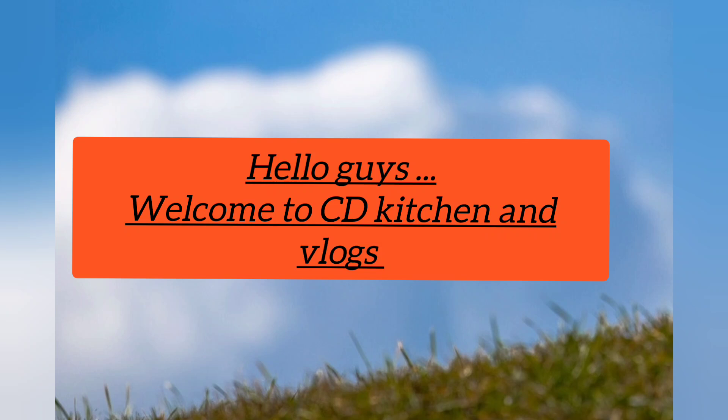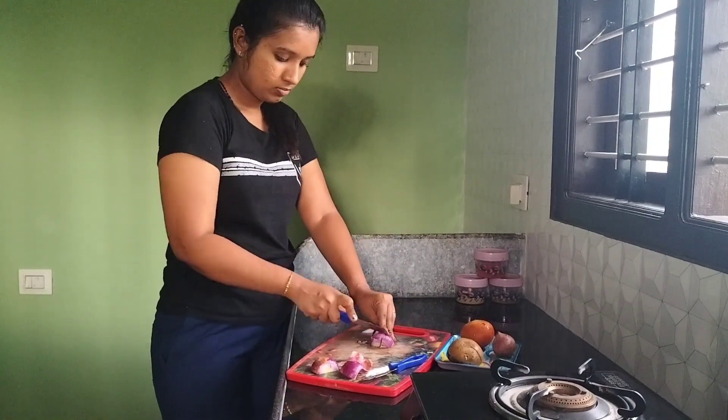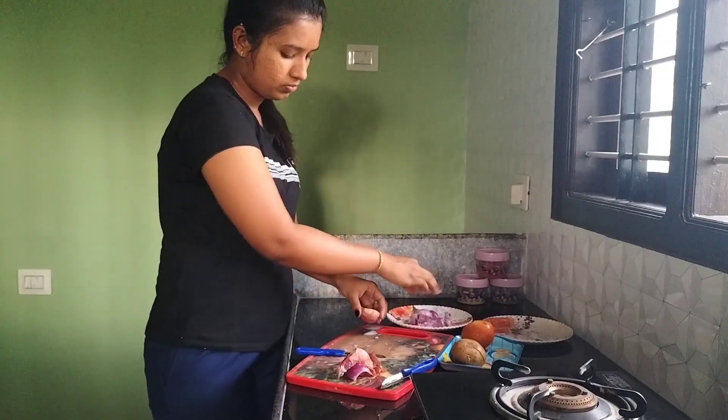Hello guys, welcome to Cd Kitchen and Vlogs. This is the mushroom. We will cut it with red water. 1 tomato and 1 potato.